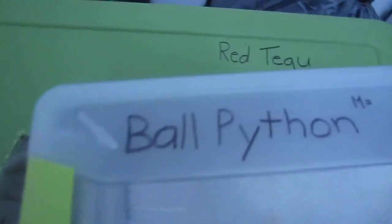I can show you guys the feeding box — I take him out for feeding. I made this little box right here labeled 'Ball Python.' The M stands for mice, and he'll eat a lot of mice. He hasn't eaten yet. I taped all the sides with duct tape so he feels secure in there.